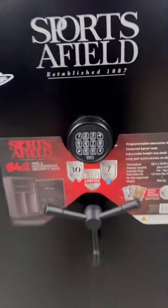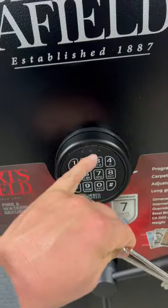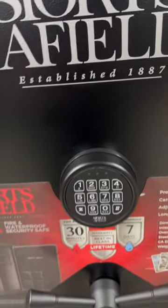Sports Afield, right now at Academy, on sale. Comes with your two keys that are behind here to get in if your lock ever fails you.